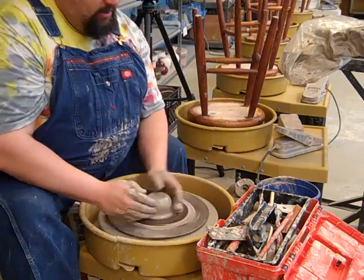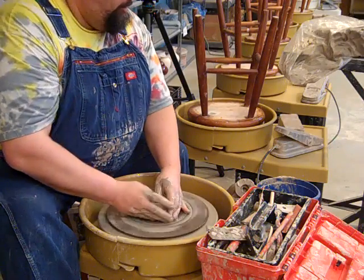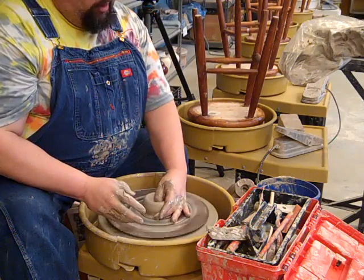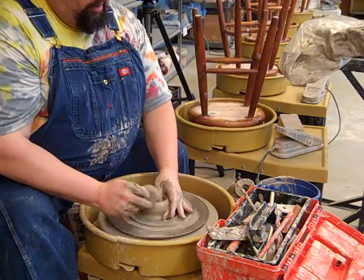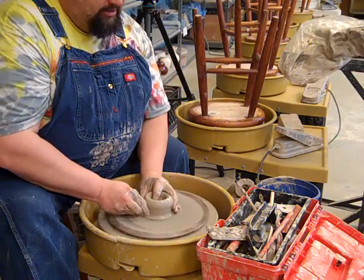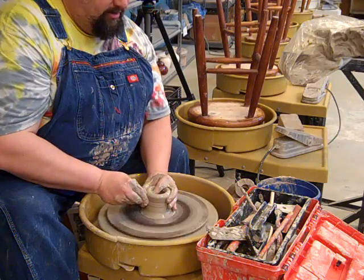I'm going to get it centered, and I'm going to go in with my thumb — or my thumbs. It's okay if we even go all the way down to the bat. Because I'm going to end up pulling this up, and we're going to make a small cylinder. So finger inside, finger on the outside, kind of like you're making a spout.